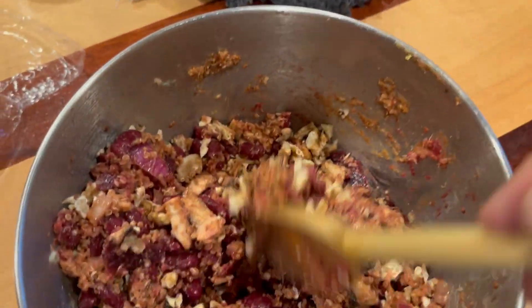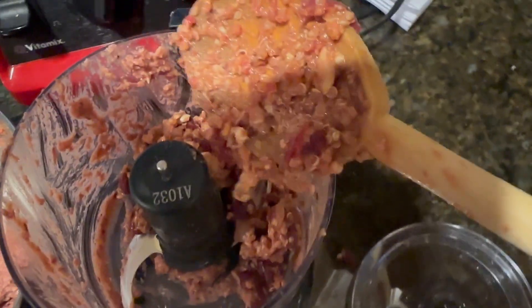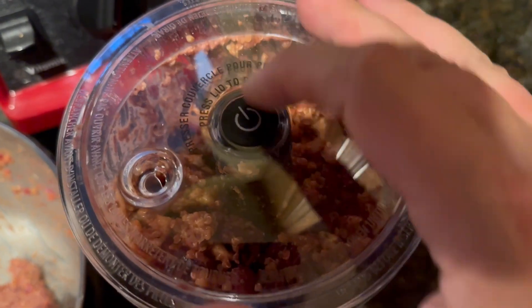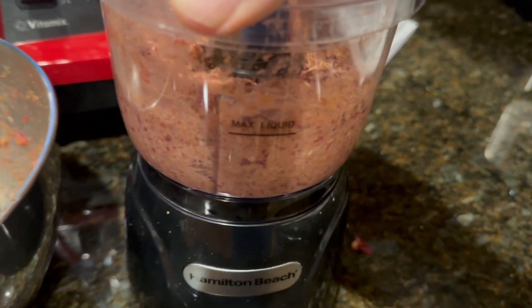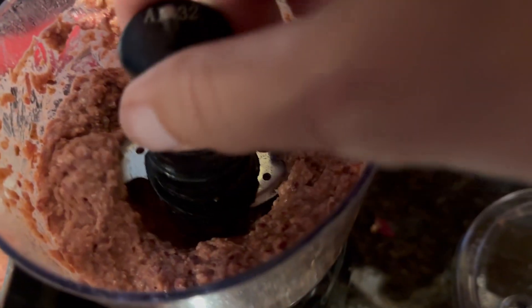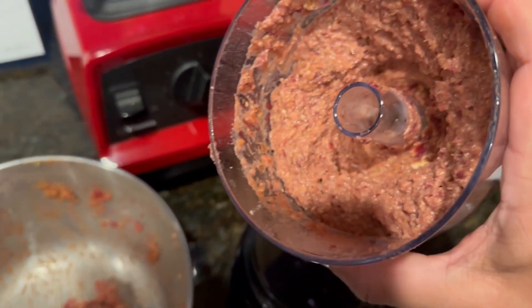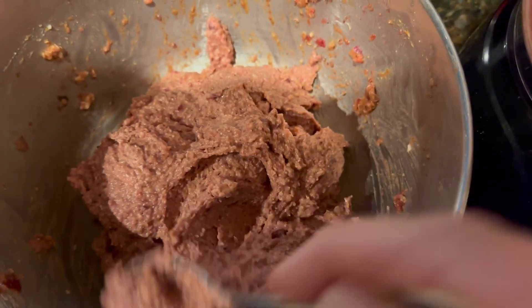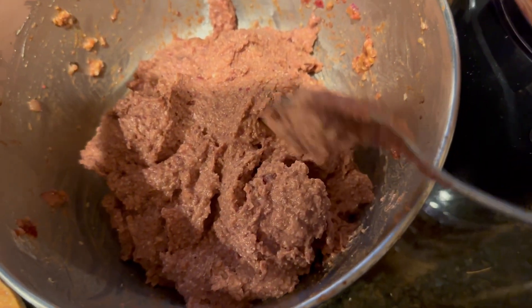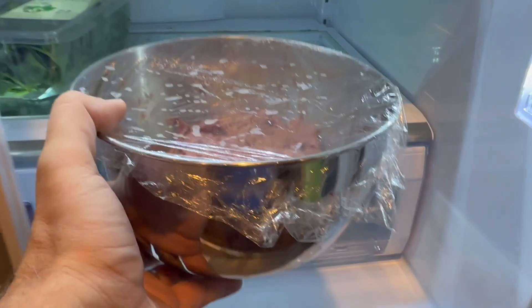So you've got the whole thing in the bowl, you're going to mix it up and grab your food processor. I have a really small food processor, so I had to break it down into little pieces. You blend it and it comes out looking a little bit like raw ground beef — looks like it, feels like it, and it even tastes like it. Because I've never tasted raw ground beef. But anyway, you put it in the fridge for a little while just to let it firm up a little bit.